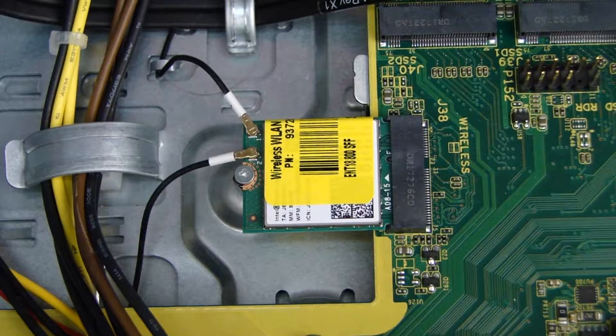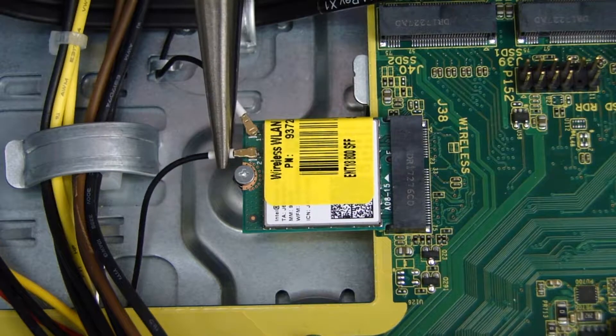Removal CAUTION! Use care when disconnecting the wireless LAN antenna cables from the wireless LAN board. A damaged cable or connector can degrade performance.